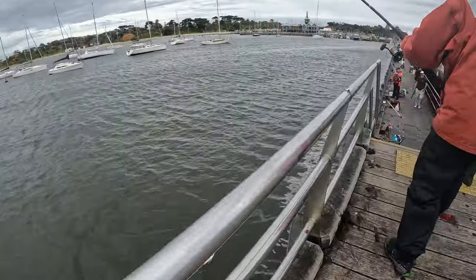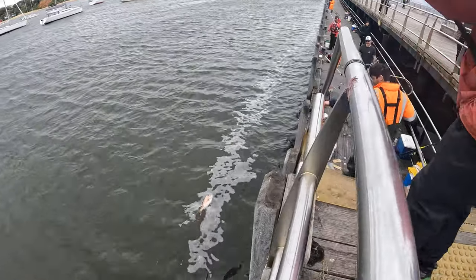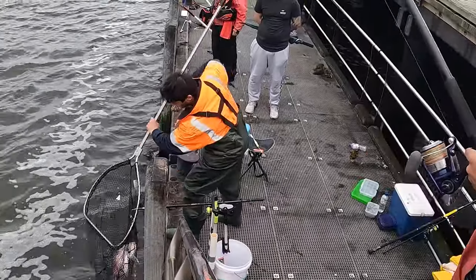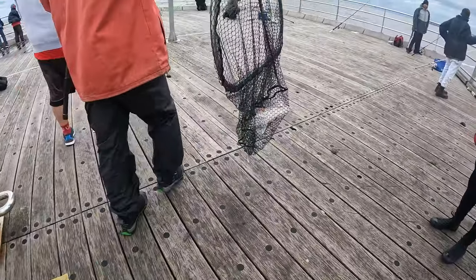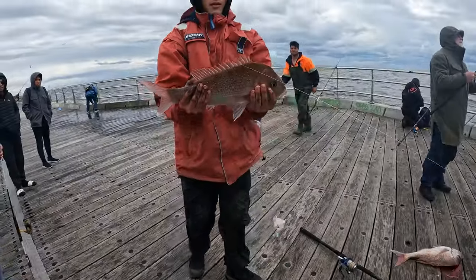As all the boys work together to try and land the fish — the fish is never caught until it's in the net. There you go Sandy, here's number two for you. Good little fish from the pier.